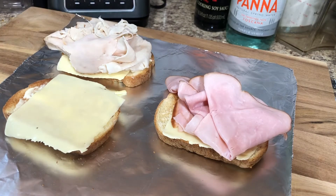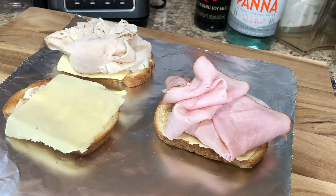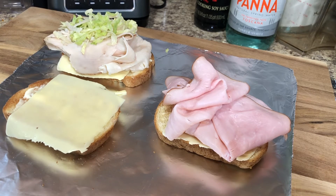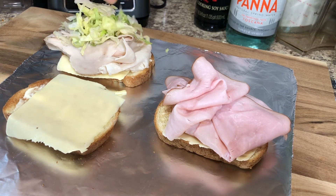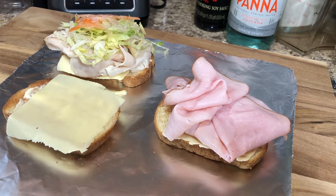The ham I'm using for the second toast is the Black Forest Ham, and that is also from Publix. I am now adding some lettuce and some sliced tomatoes.